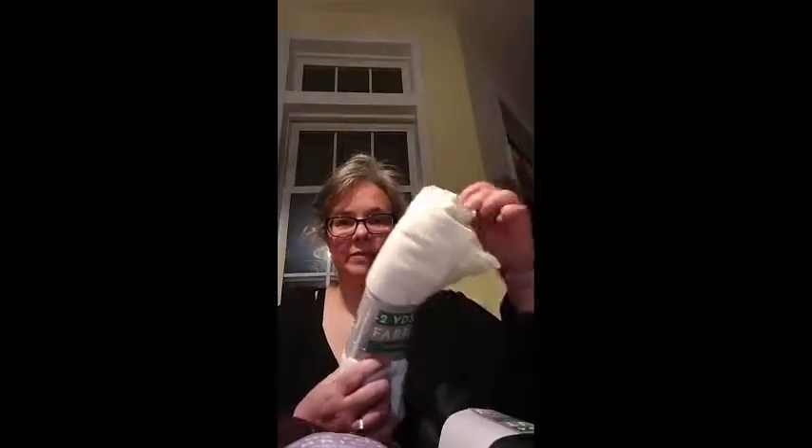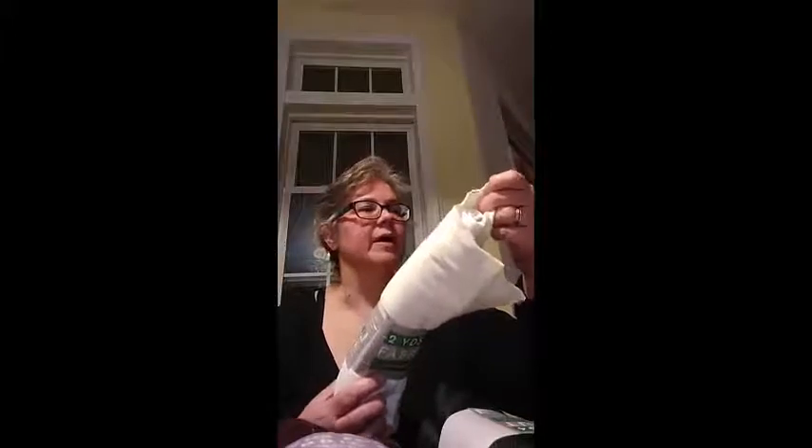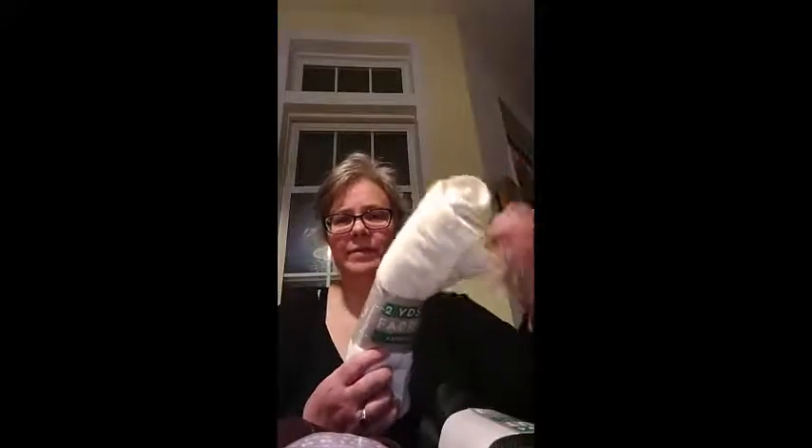Then some rib knit, which feels like it's got some lycra in it. It might have some polyester too, and that's also two for four.